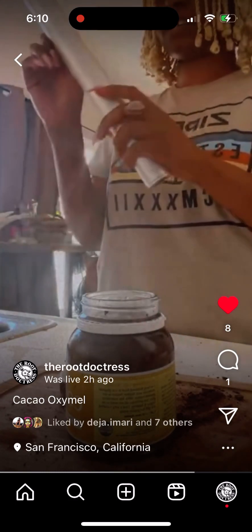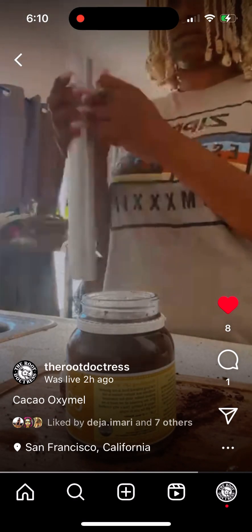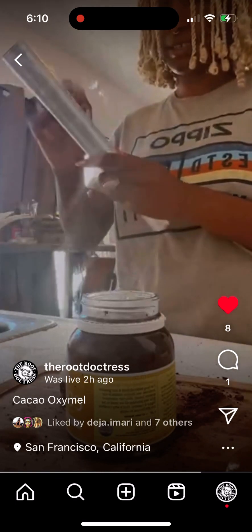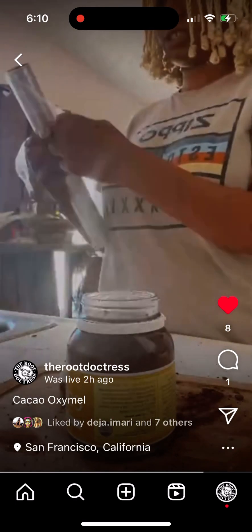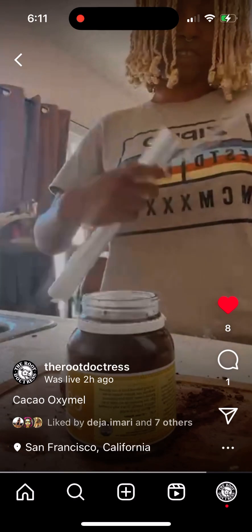Just making sure there's oxygen. I prefer parchment paper over plastic, but I don't know where my cheesecloth is right now — I just got done packing and everything's in storage.